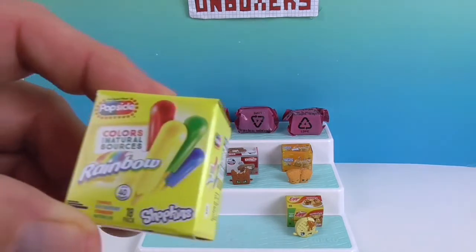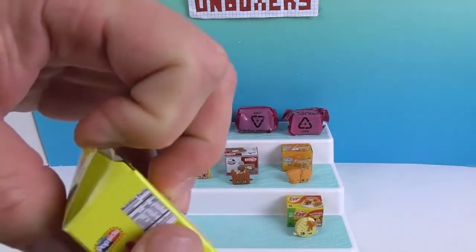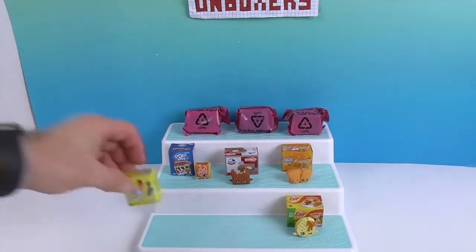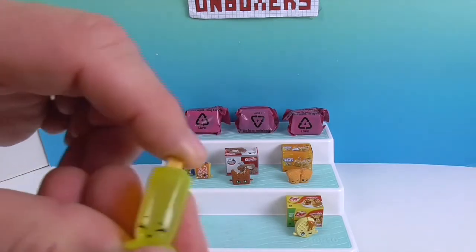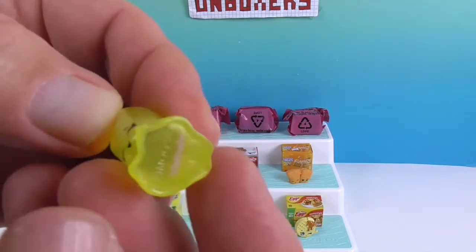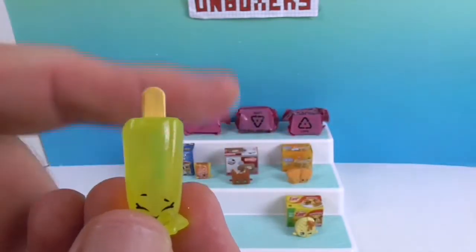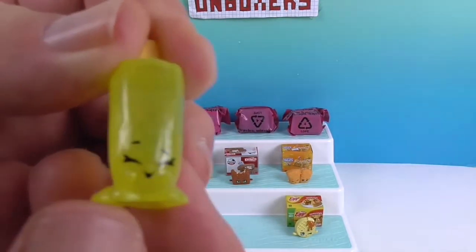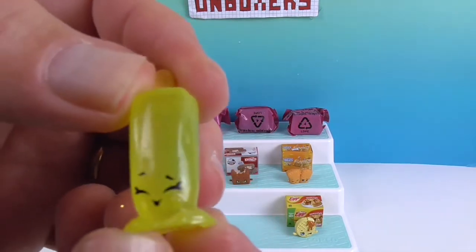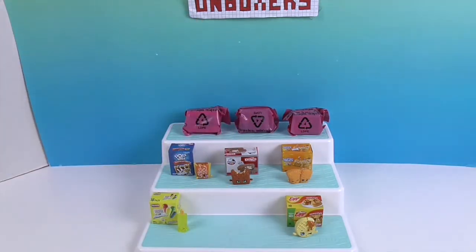Now we've got the Rainbow Popsicle — an 18-pack. The cardboard packaging still opens so you can store the Shopkin inside. There he is — very cute, and I love how they do the little melting bit at the bottom. They're translucent so you can see through them. The flavor is Lulu Lemon Popsicle. The green one was watermelon, which wasn't what I was expecting.